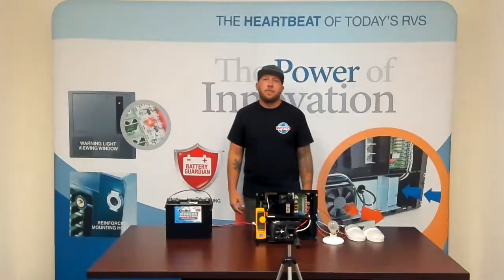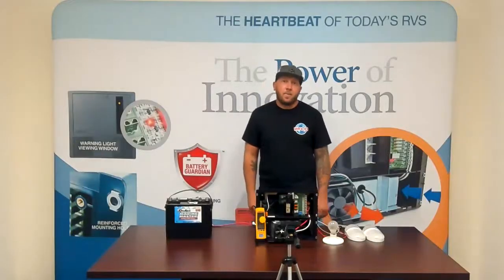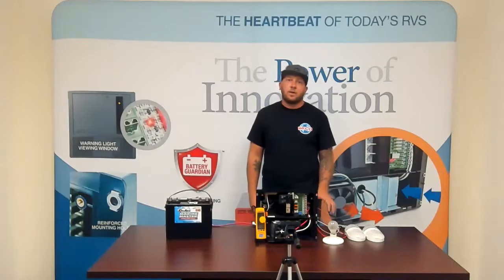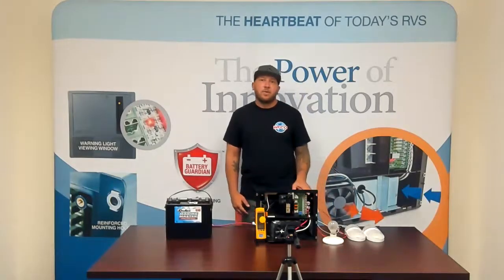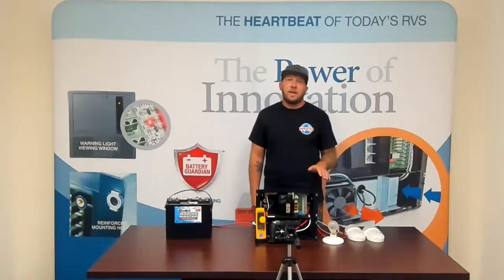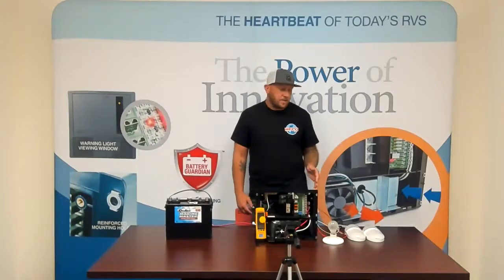Today we're going to talk about how the fans operate on your WFCL power center or converter, and why that fan might still be running after you turn the 12-volt loads off. The thing about Webco converters is the fans are load-based — it requires a certain load for the fan to come on, and it will stay on until the load drops to a certain level.